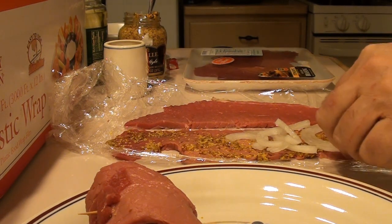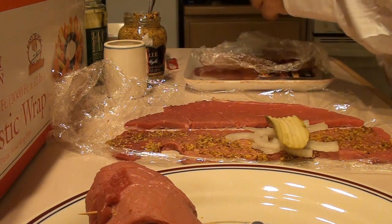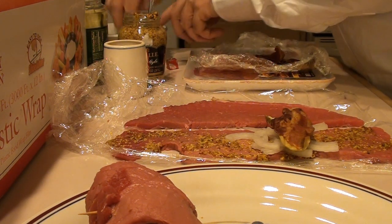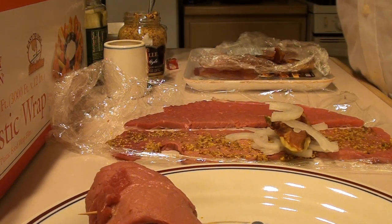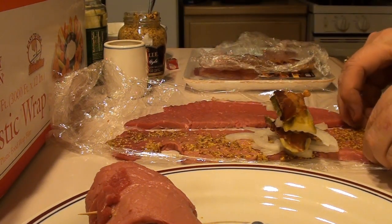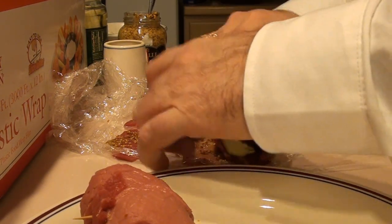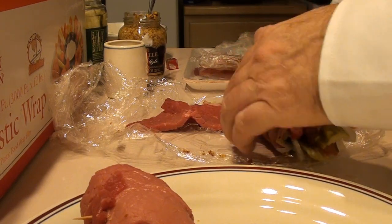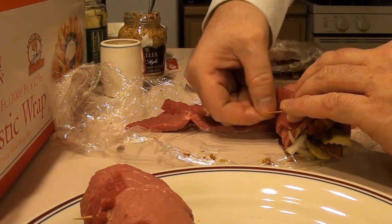We're going to get a couple. We're going to put a piece of bacon and a pickle slice. Then we're going to put another piece of bacon and a little more onion — mostly the onion is for flavor. And another pickle spear and then the other half piece of bacon. Then you're going to take this and just roll it. At the end, you want to get a nice toothpick to hold that all together.